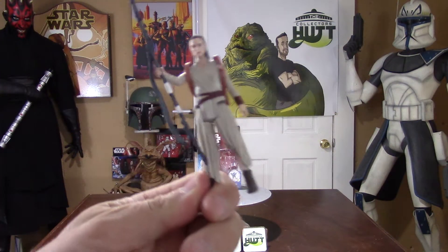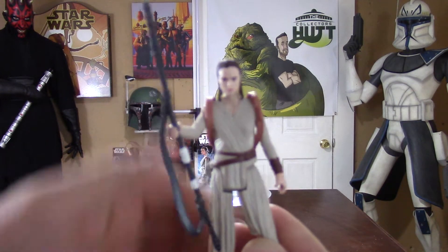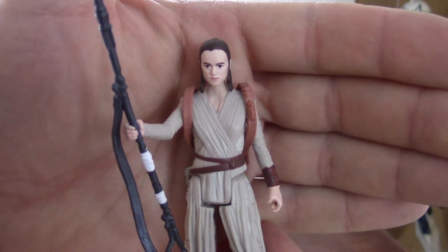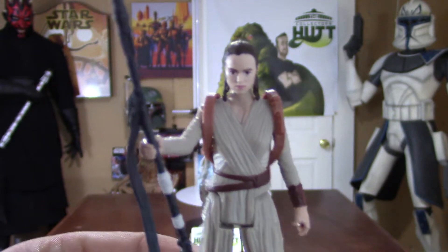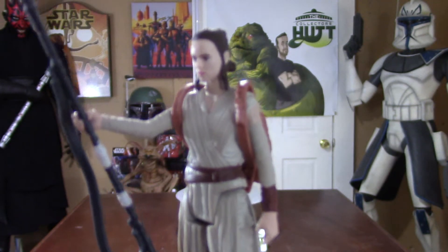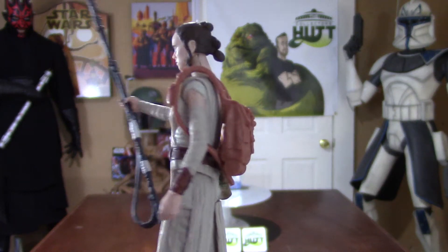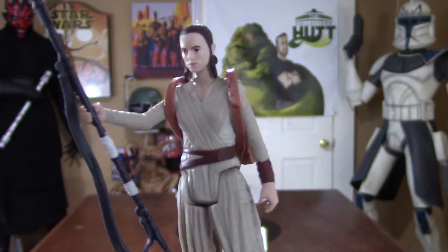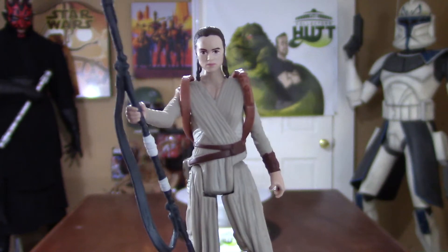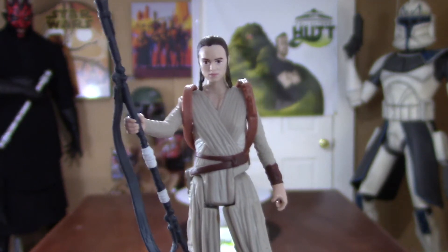I actually think they did a really good job on this. I'm very happy with the way that this came out. I think the paint, the detail, everything is really nice. She came with this backpack and her staff. The backpack was pretty hard to put on, but when it's on, it looks pretty sweet — really adds to the figure. And the staff is really nice. You can put that over a shoulder, you can probably position it in both hands. That would look pretty sweet too.